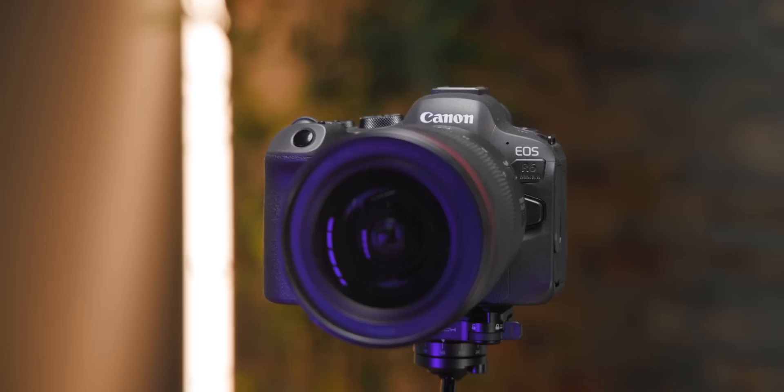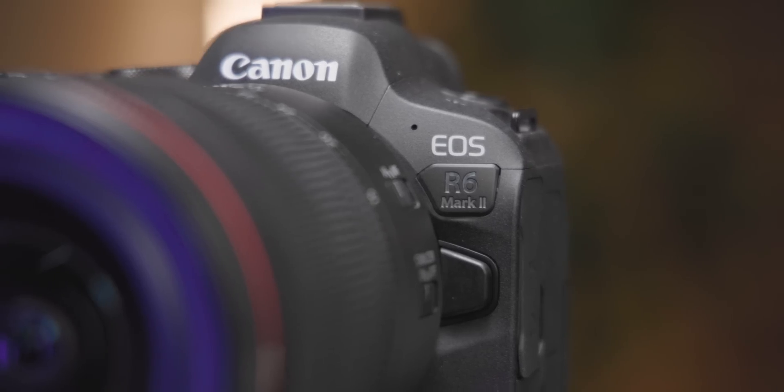But I wanted to make this trip a simple trip. I wanted to bring one camera, just one — one camera that does everything. So I thought, what a perfect opportunity to test out Canon's latest camera, the R6 Mark II.